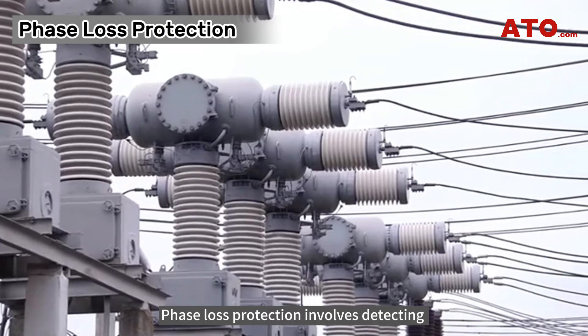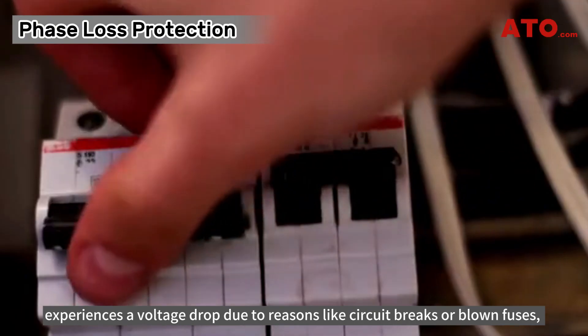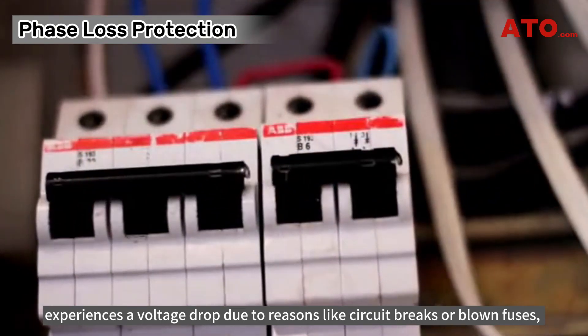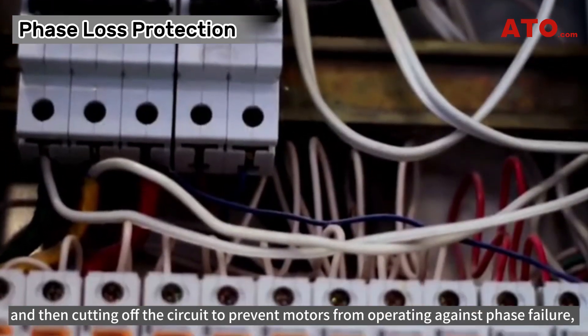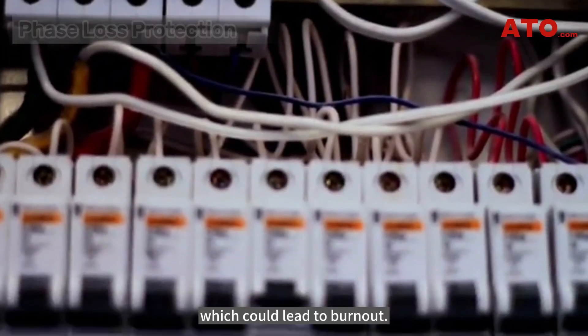Phase loss protection involves detecting when a phase in a three-phase electrical system experiences a voltage drop due to reasons like circuit breaks or blown fuses, and then cutting off the circuit to prevent motors from operating against phase failure, which could lead to burnout.